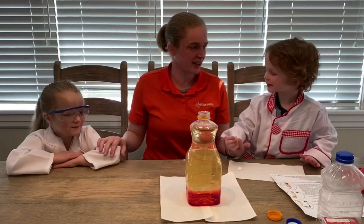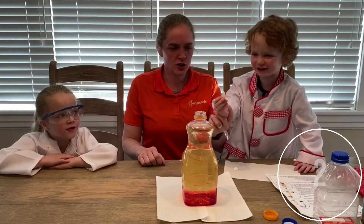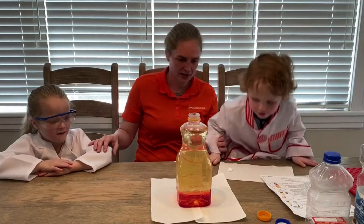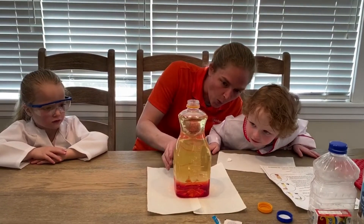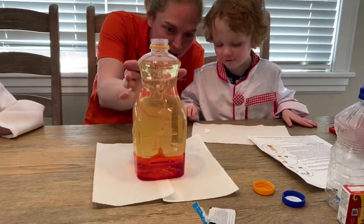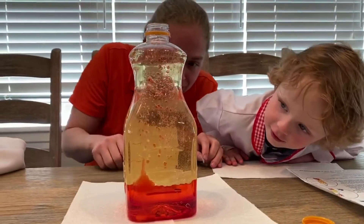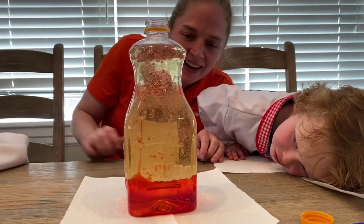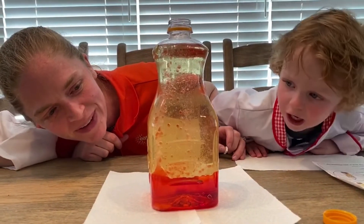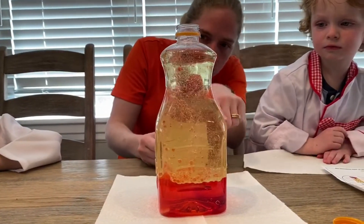Get ready — we're going to count it down: five, four, three, two, one, blast off! Look at it go — look at all the bubbles! Are they popping? It's making a gas, and that's why all the bubbles are coming up. Let's do another one — five, four, three, two, one. Here come more bubbles! The water is still on the bottom and the oil is still on the top.